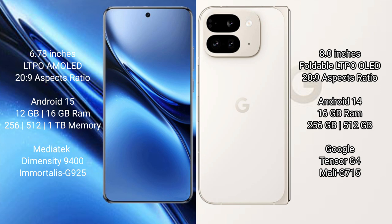Vivo X 200 Pro comes with 12GB or 16GB RAM and 256GB or 512GB or 1TB internal storage, powered by the MediaTek Dimensity 9400 processor with GPU G925.